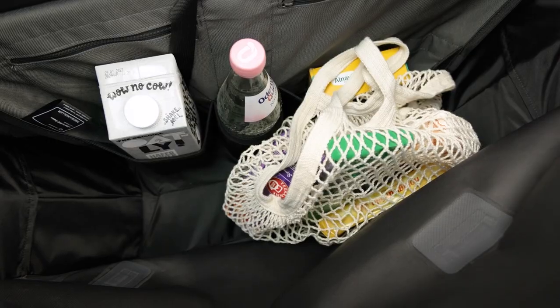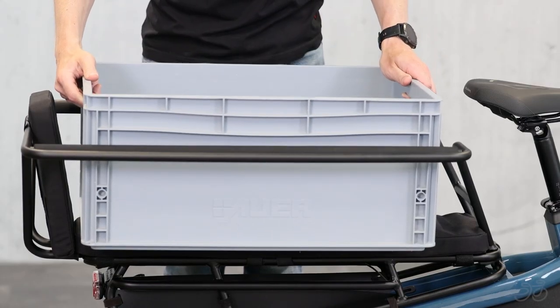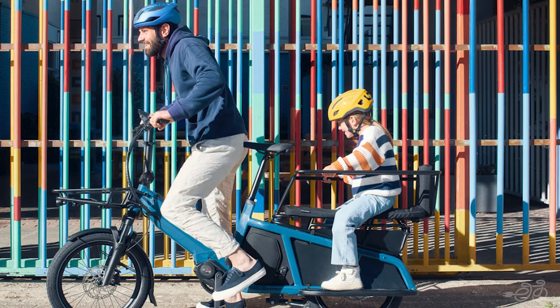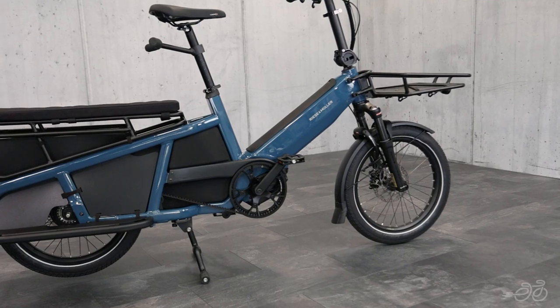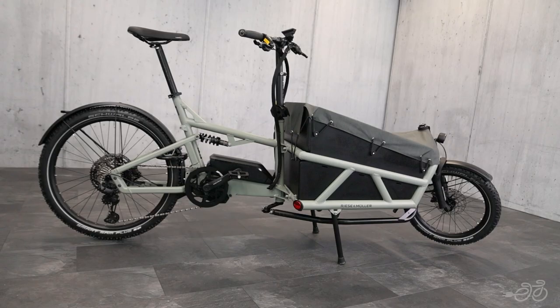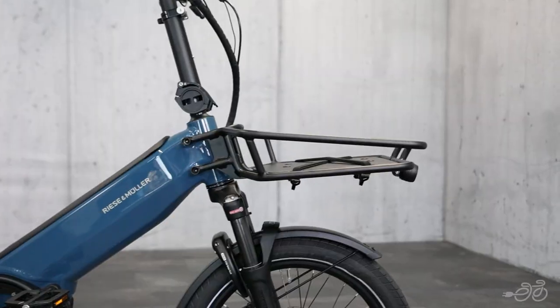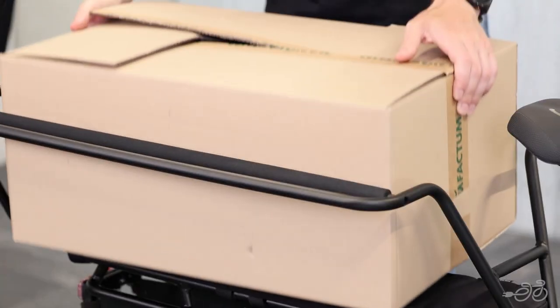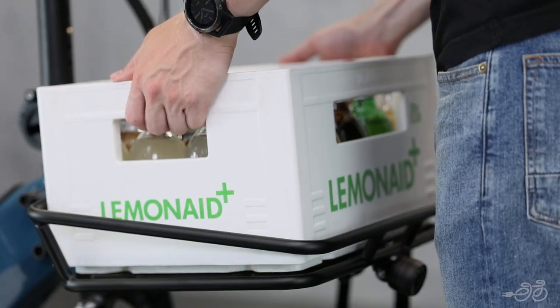Whether you're transporting kids, groceries, or other types of cargo, the Riese & Müller Multi-Tinker gives you the option of leaving the car at home or getting rid of it altogether. The Multi-Tinker closes the gap between Riese & Müller's Multi-Charger and their front-loader cargo bikes, offering a compact option you can take on public transportation without sacrificing the ability to carry all your stuff.